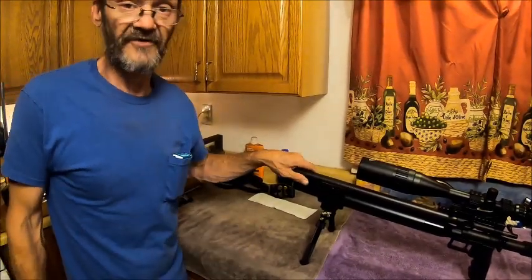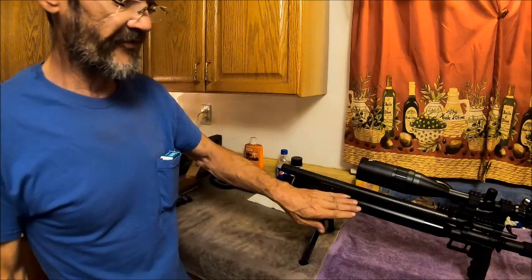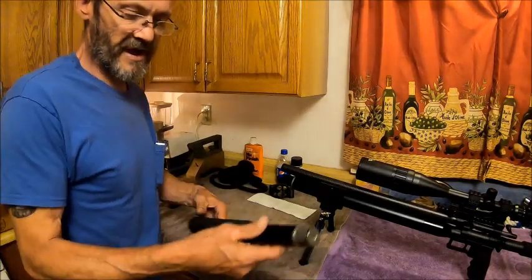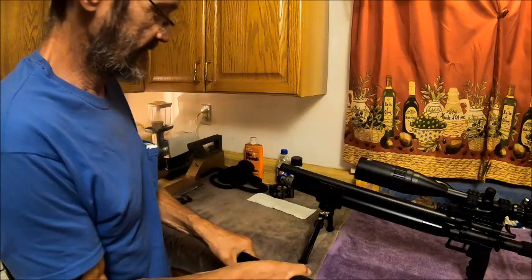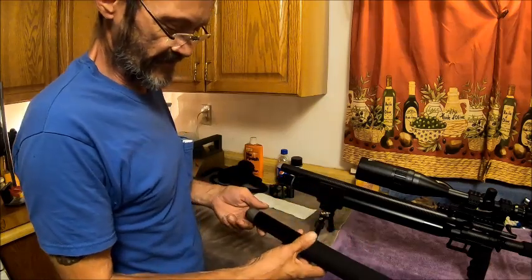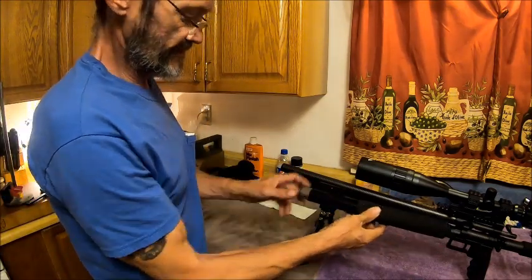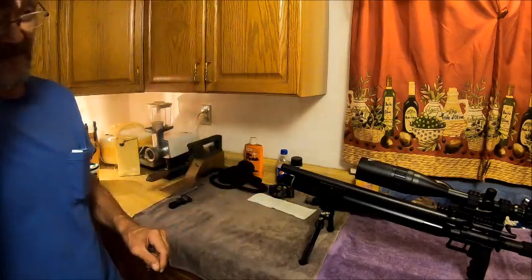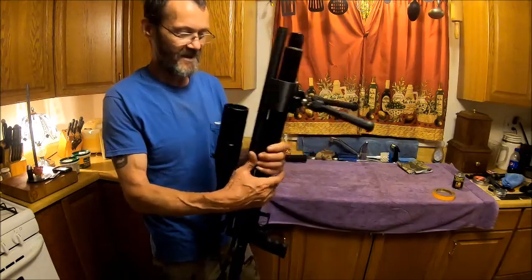You can tell the barrel is perfectly centered because of how easy it is to go side to side — it's barely touching the bottom. This barrel likes to be floated. This Element is awesome guys — you want one of these, trust me. It's got the regulated tank on it. Here's what the unregulated tank looks like — no gauge, but it'll have one if you have it on your gun. He sent that with the gun and it's pretty cool — you can see the difference in size between the two.